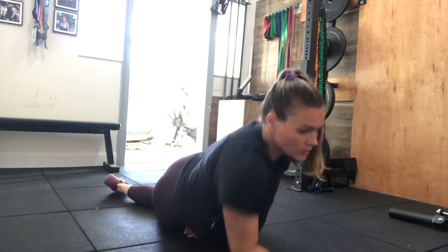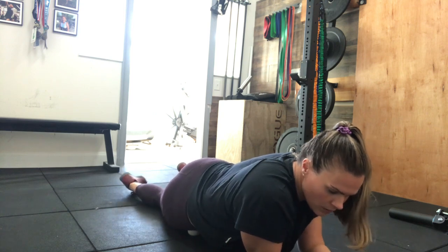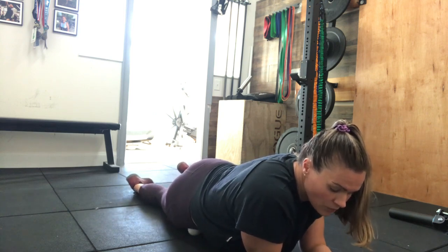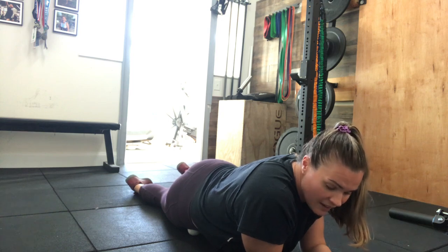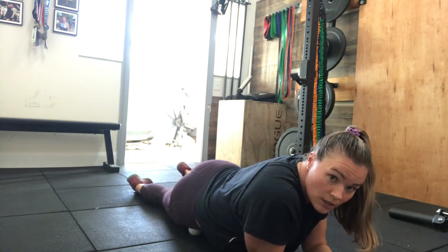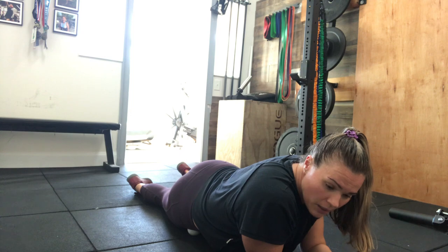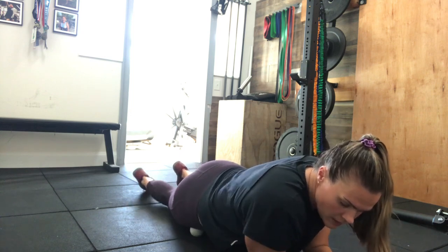Sometimes a lacrosse ball is a little bit too intense for people, so you can play around with it — you'll know when you hit it. The best thing for this is just try and hang out on that spot, breathe, and try to sink into it. This is not fun for a lot of people. You may need to come off of it just a little bit and roll back into that pocket and kind of go through that whole segment.